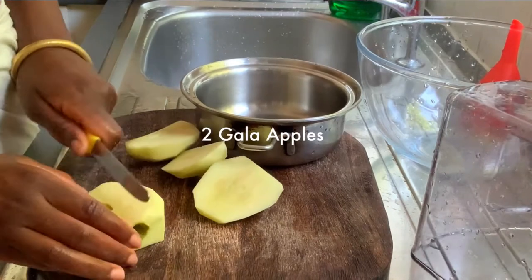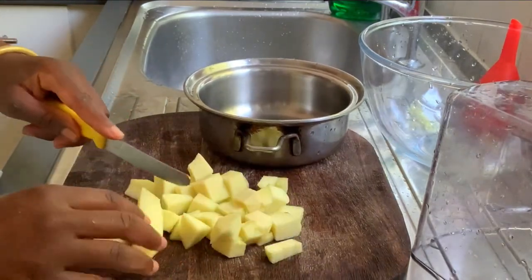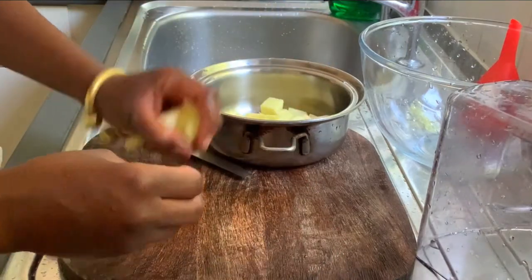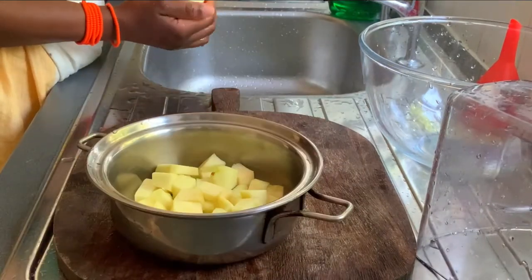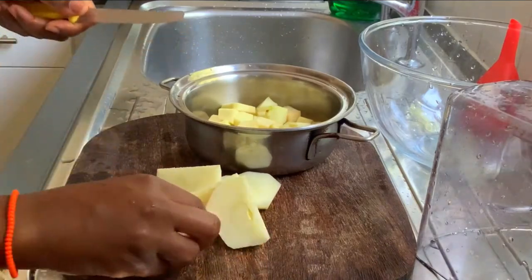Especially using the bananas as an addition to the crumble. So here it goes — we have two apples, which should have come up on the screen already. We're gonna simmer this for roughly about 15 minutes. You're gonna see me add some spices, some wild African honey, and some other bits and bobs.